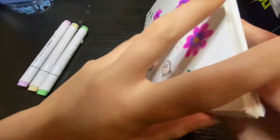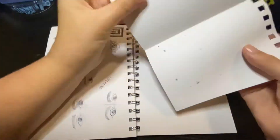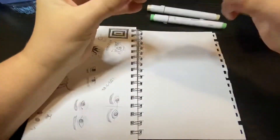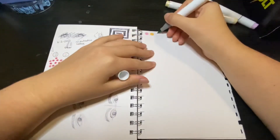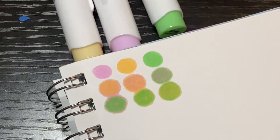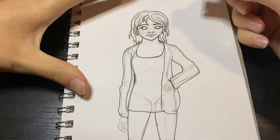I got this set in a haul video, so I'll link that video down below if you want to check it out. I haven't figured out how to put the cards on the screen yet, so I might give it a go. Anyway, I started out by swatching these out and figuring out what colors I could get, and then I sketched and lined it off screen.